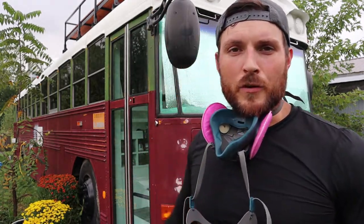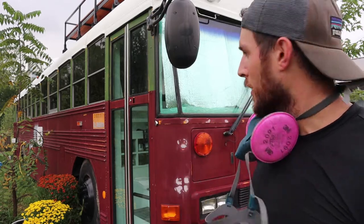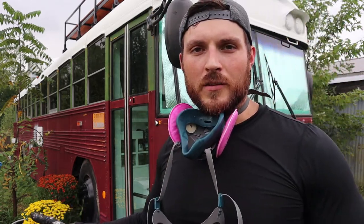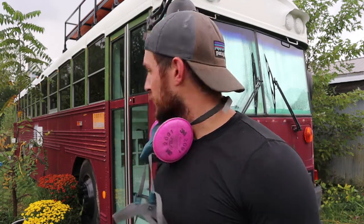We have behind us our 39-foot Bluebird school bus. As you can tell, it was painted before. The people before us halfway converted it — you can see on our Instagram we kind of just redid everything, ripped all that out and started new. But they did lay some paint down, so I'm probably going to have to do more work than some of you. I'm going to have to sand every square inch of it.